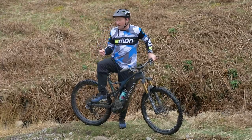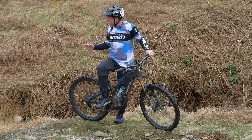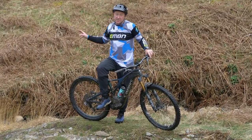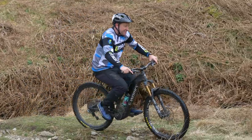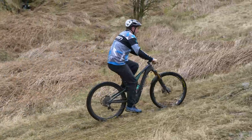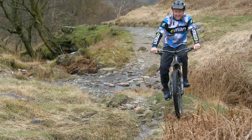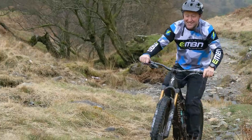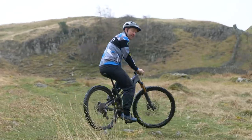Both these tires aren't particularly soft compound, and the Shorty is more of a mud tire than one you'd actually use on rock, so it hasn't excelled in the rock sections we've been riding. But on this muddy bank, I expect it to have a slight advantage over the Minion. It's far easier to control that grippy mud tire — I can probably be a little less subtle with my cadence, push it down hard and it'll dig in, which is what won't happen on the Minion.